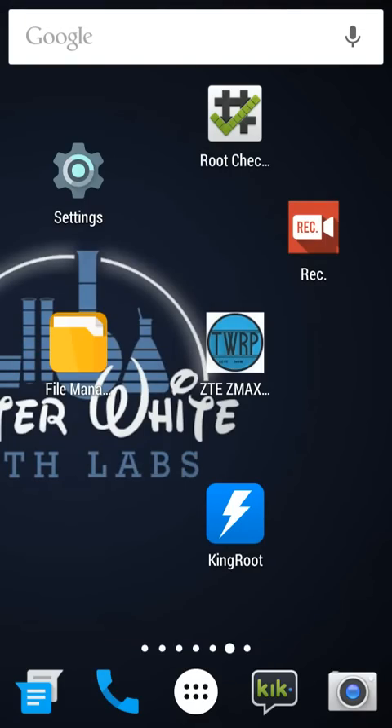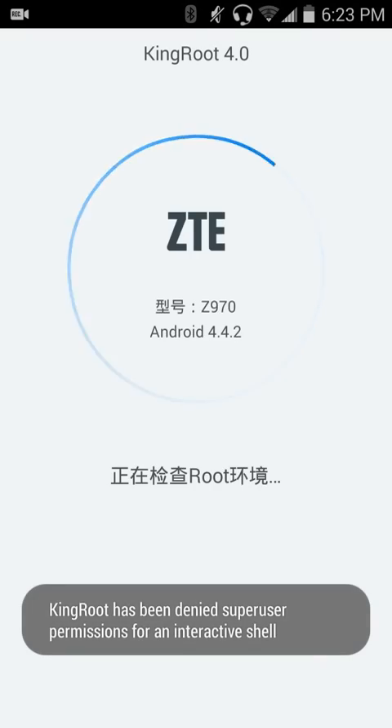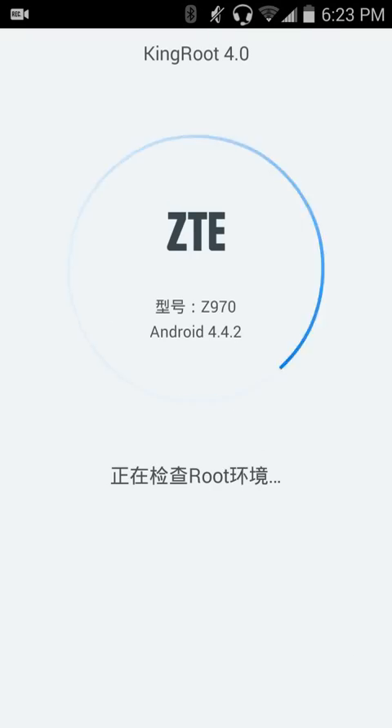So, now that you've got all these things ready to go, you're going to want to hit Kingroot — it's going to open Kingroot. It's not going to show it for me because I have denied Kingroot access to my phone since it's already rooted and I don't want to mess anything up. There's going to be a big blue button down here that has Chinese letters and 'root.' You're going to want to click that.